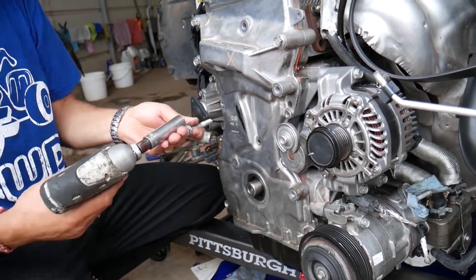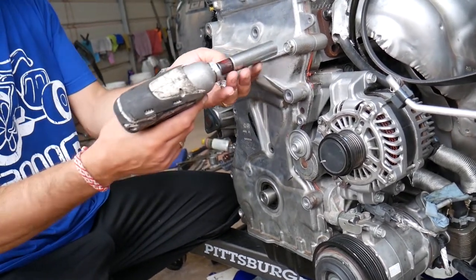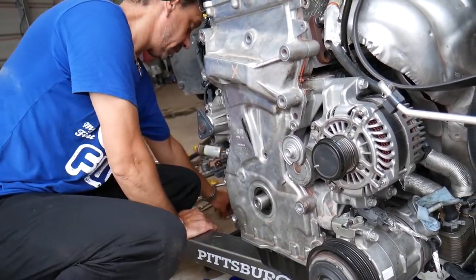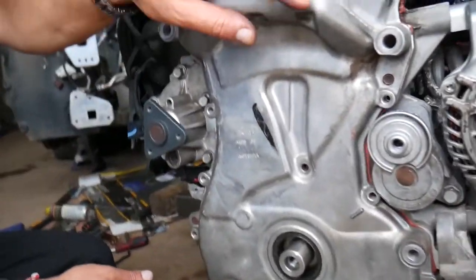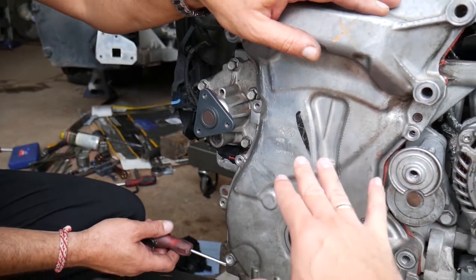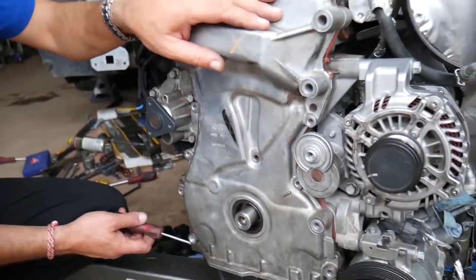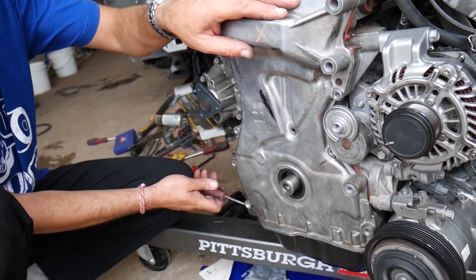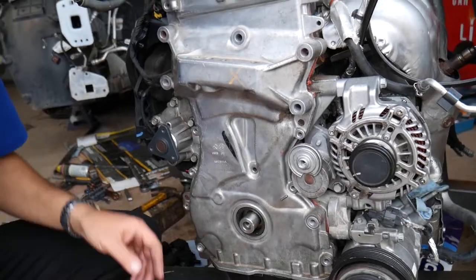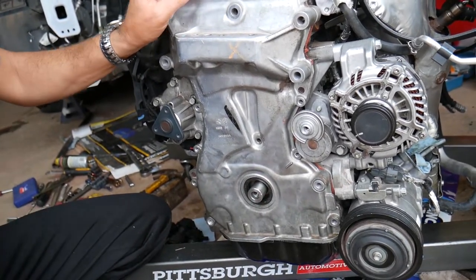We'll show you what sealant to use for the timing cover. We use ultra grey gasket maker — Maximum Torque brand — which is way better than the red silicone Dodge originally used. We've been using it for about three years with no problems and it looks much nicer. Now, there are two metal guides on the timing cover; be very gentle when prying because it can crack super easily. Alternate sides when prying — don't force one side suddenly. Before removing the cover, make sure the engine is at TDC — top dead center — with the crankshaft mark aligned.